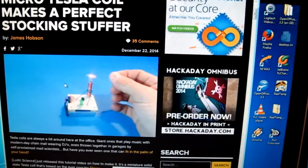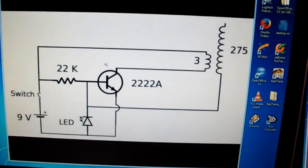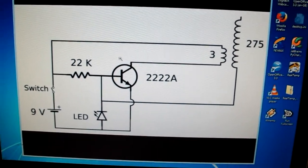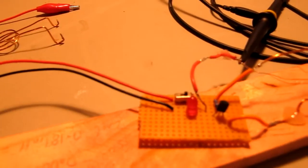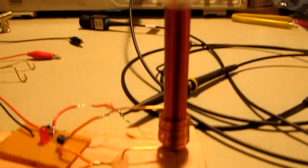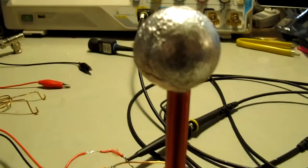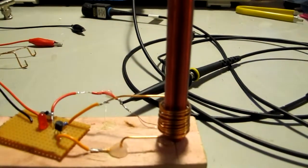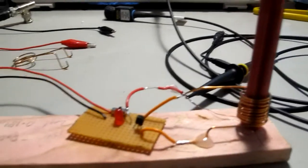You might have seen this mini Tesla coil on the internet — it's gotten quite popular. It's a very simple little self-oscillating circuit, which I've made here on a breadboard. Here's my coil. His coil doesn't have a top load, but his coil also has a ferrite core. I didn't have a ferrite core, so this is just a normal air core, like a proper Tesla coil.